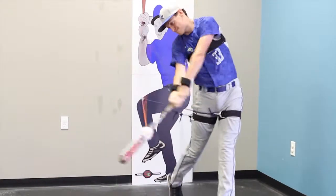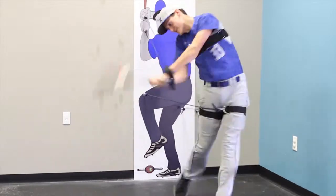Look how sports-specific this training device is. The exercises being performed on it clearly mimic the biomechanics of hitting and throwing.